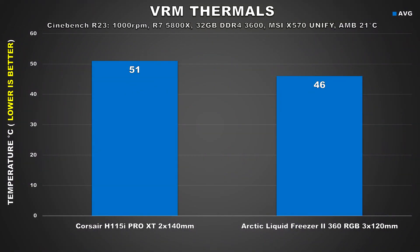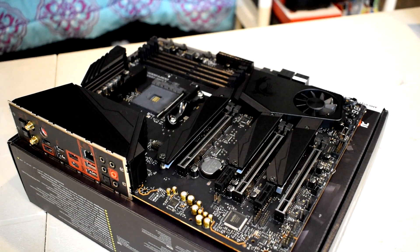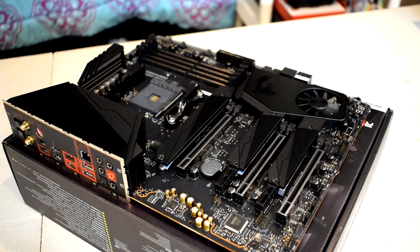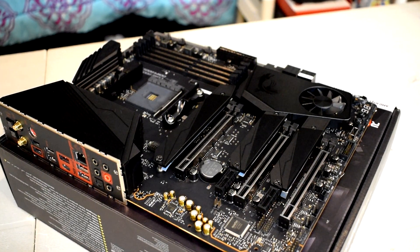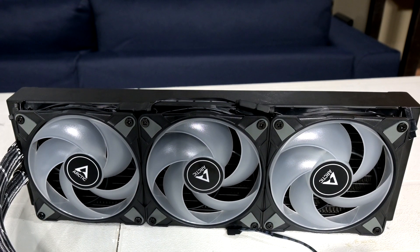One of the last things I wanted to take a look at was how beneficial it was to have the VRM fan. During the duration of our Cinebench R23 test, the VRMs ran considerably cooler than when we ran the test with the Corsair AIO. While it's better, it's not a huge necessity — these VRMs can sustain operating temps much higher under load and none of these results were even remotely close to that point of concern or where throttling would occur. However, to be fair, the MSI X570 Unify does have pretty large heatsink fans, so in scenarios where the user's motherboard doesn't have a good heatsink or just poor ventilation or airflow, the VRM fan could help a lot.